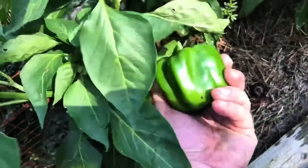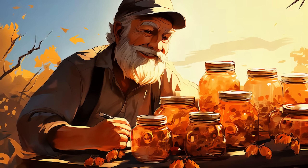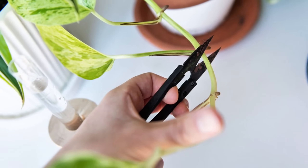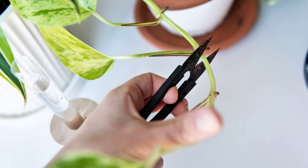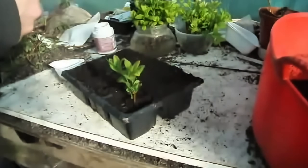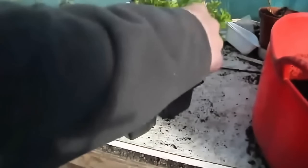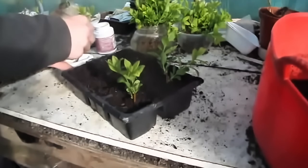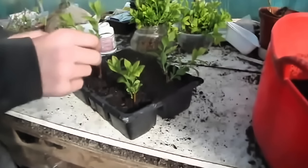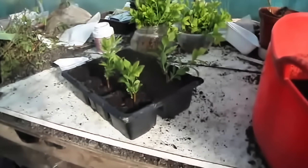Dip cuttings in honey to promote rooting. Honey is a natural rooting hormone that helps plant cuttings establish roots. First, prepare your plant cuttings by trimming them just below a node. Dip the cut end of the cutting into raw honey, coating it evenly. Honey has antifungal and antibacterial properties that protect the cutting from disease while encouraging root development. Once dipped, plant the cutting in soil or water and monitor for root growth. Honey boosts the chances of successful propagation for many types of plants.